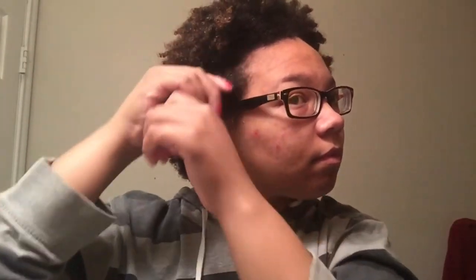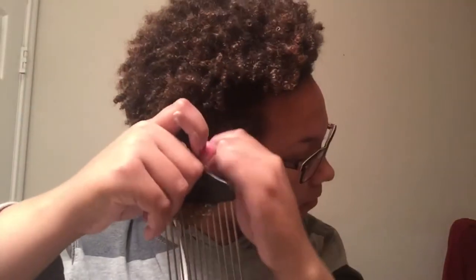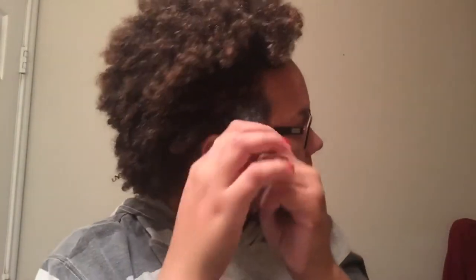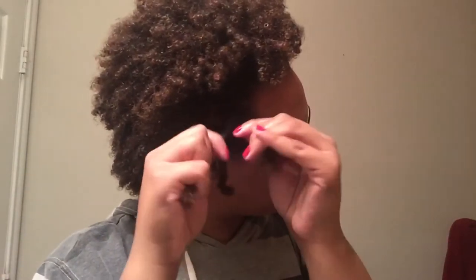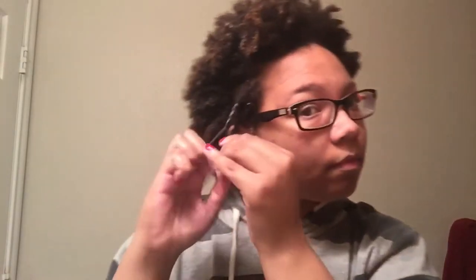Grabbing another chunk of hair — you don't really have to make these parts perfect. It's actually better if you don't, because then you'll have very defined lines in your head. The point of a twist out is to look tamed-wild. So split that part in half after detangling and applying your shea butter, and begin to do a two-strand twist.